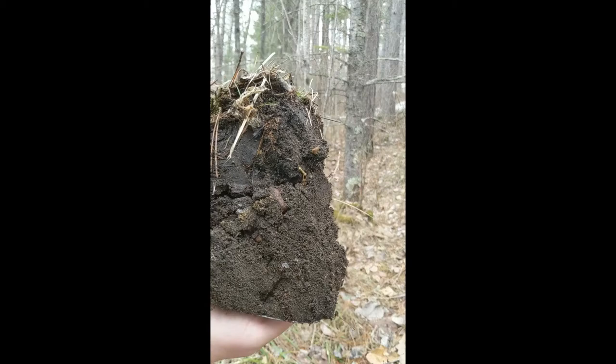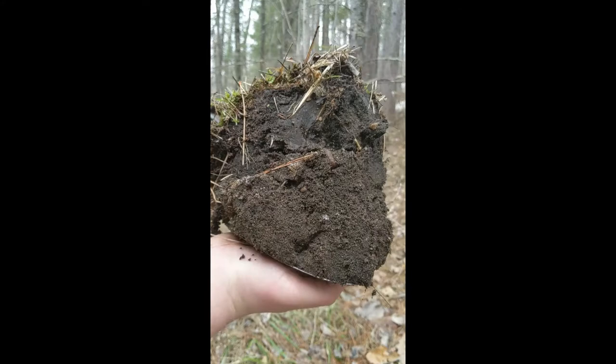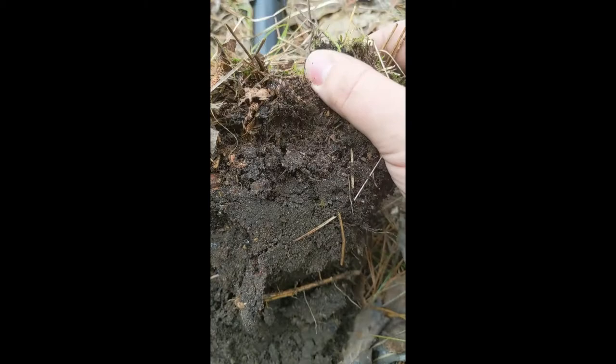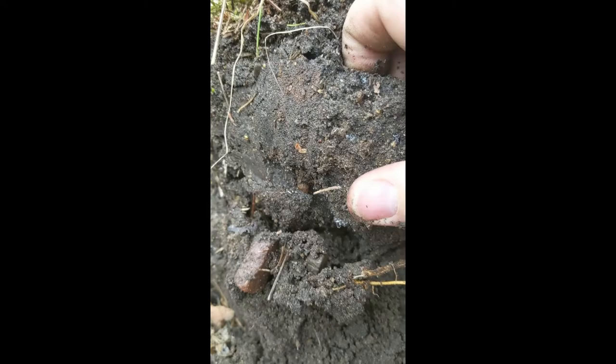Here is a look at what our soil plug looks like when it is taken out of the ground. You can start to look closely and see some of the differences between the layers of soil as you go deeper. Taking an even closer look at our plug, you can see this first layer is very spongy — this is the O horizon. It has got a lot of organic matter, including pine needles and decaying material, mixed in the soil. It is very, very spongy.